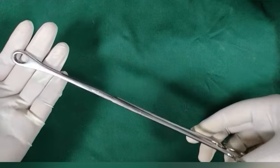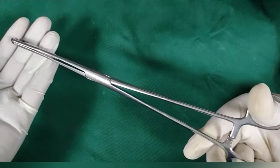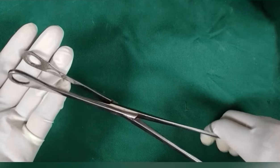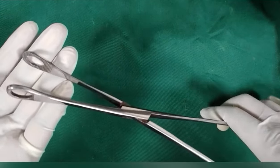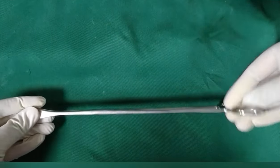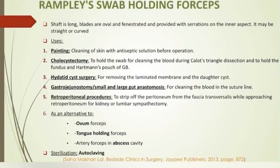Rampless swab holding forceps: the shaft is long, provided with a ratchet. The blades are oval and fenestrated, provided with serrations on the inner aspect. It may be straight or curved. The instrument is used most commonly for part preparation and painting. The correct sequence of painting is betadine scrub, then spirit, then painting with betadine solution, going from cranial to caudal direction.